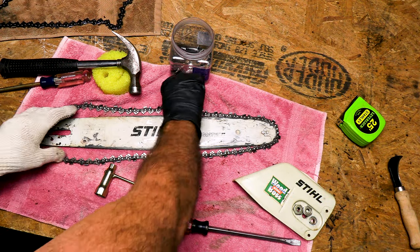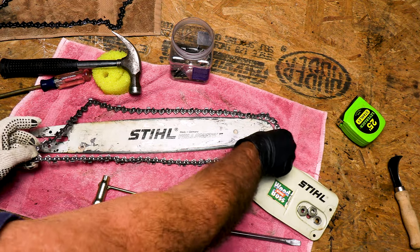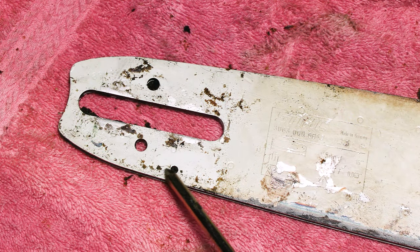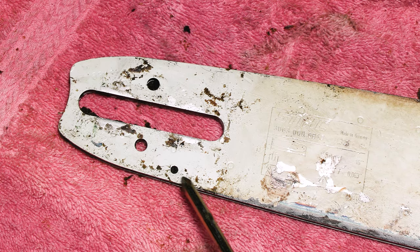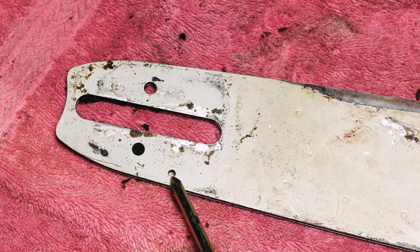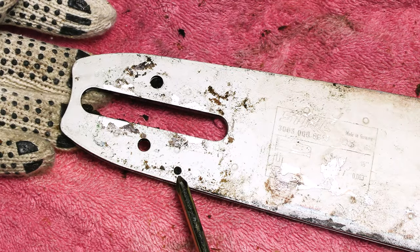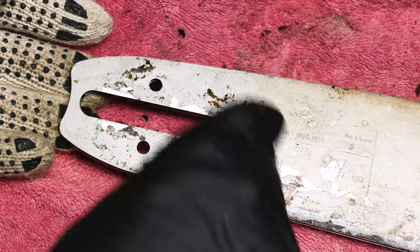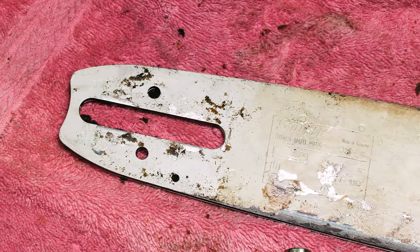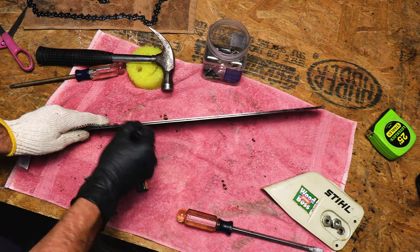Just very carefully take the chain out of the groove. Now, before you put the new chain on, you might want to clean the bar a little bit. This little hole is where your oil goes in — this is very important. I can see there's some crud in there. On the other side, we have another one here as well. You'll want this hole to be cleared out. If you have an air compressor that's great, or a small tool — a screwdriver or whatever — you can fit in there to clear that out.